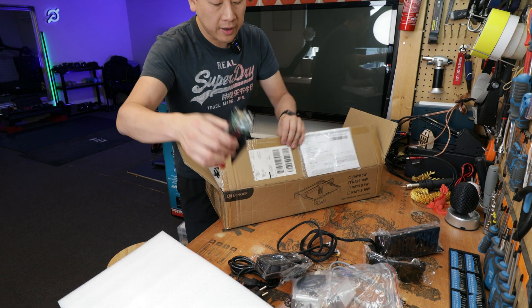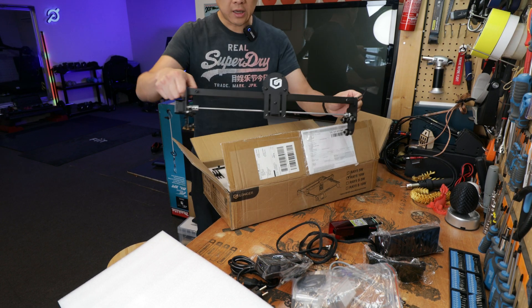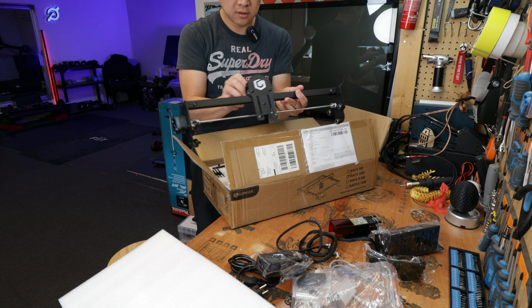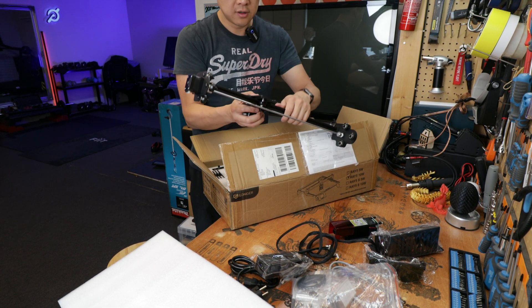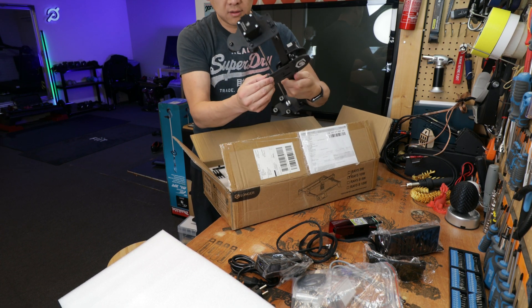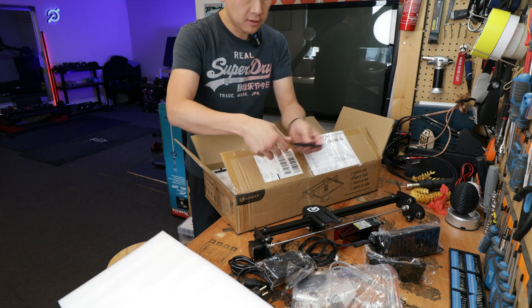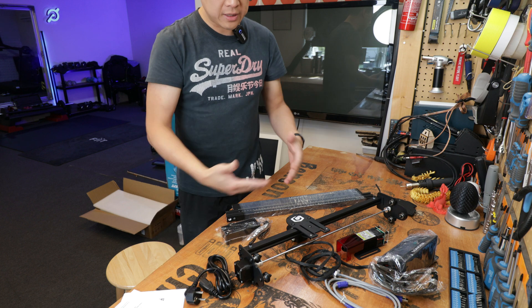This is one part of the gantry — this is where the laser sits. It does feel very smooth, and unlike the A5, this one has no movement, which is already solid. A few metal plates — I think these are the feet of the machine — and a few parts for the x-axis as well. As you can see, it's not many parts.